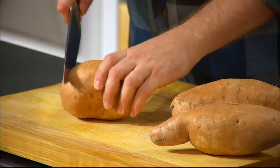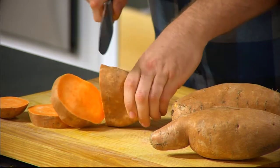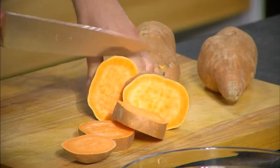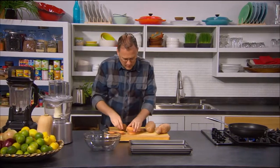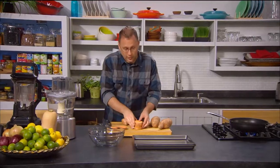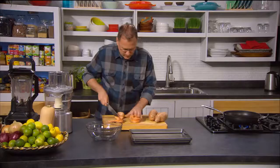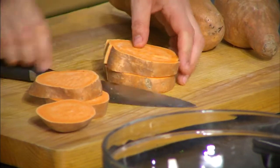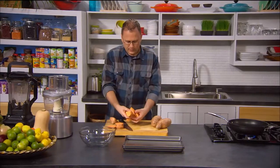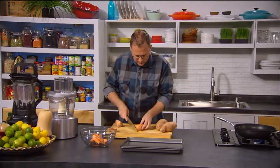To make fries we're just going to chop this into nice thick circles, and then we're just going to line them up together. You can probably do about three at a time if you're skillful. Just cutting them — we might just do two, I'm not feeling that skillful today. And you get a really nice fry-type size, so nice chunky fries.